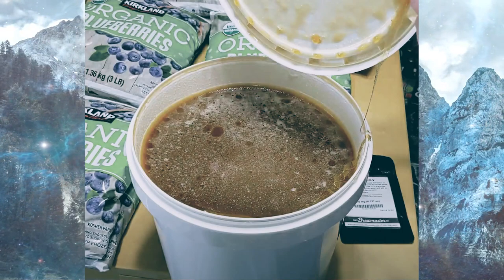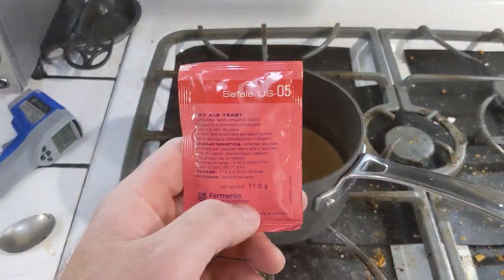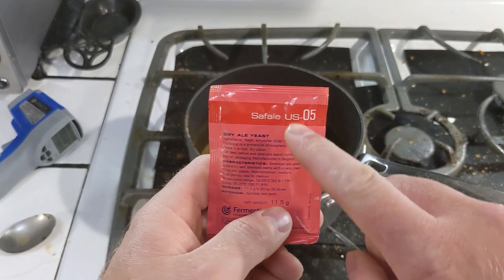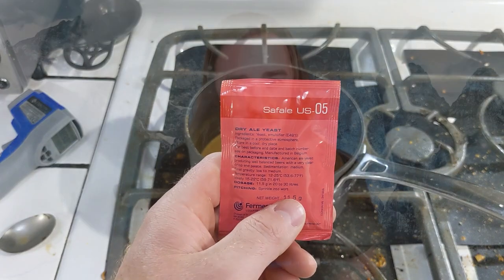This blueberry bomb uses carrot blossom honey, and unlike a lot of other no-waters I've done, instead of using Lalvin 71B for the yeast, it uses SafeAle US-05. Really big fruit bombs mostly use 71B because it's good for that style — it performs really well under the high osmotic pressure created by the high starting gravities.